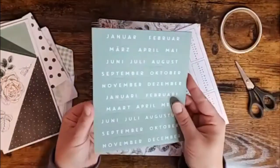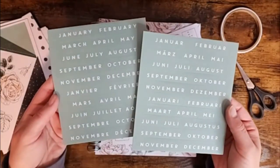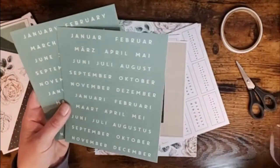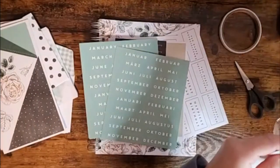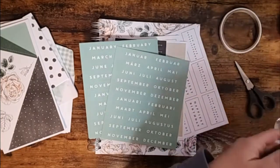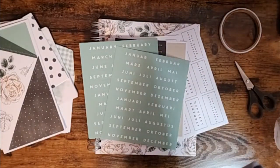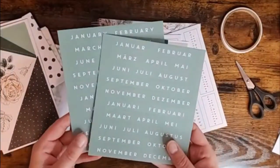We have stickers for the months and they come in a variety of languages — not just English, we've got French too, multiple languages. There are lots of stickers and lots of options.